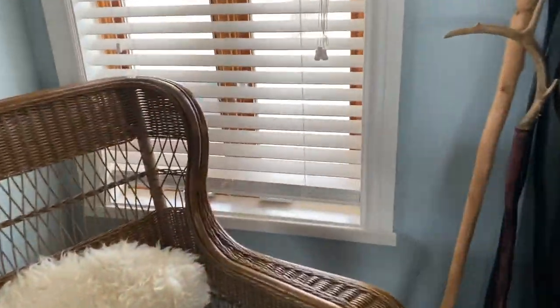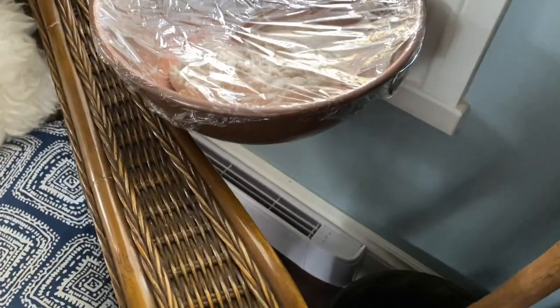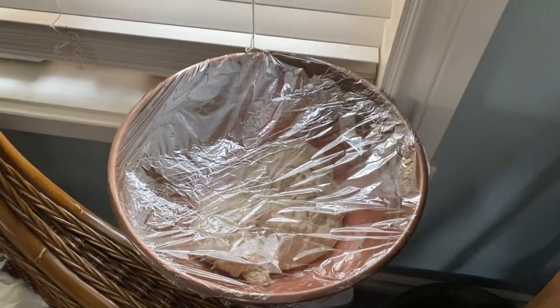Here's my secret spot for my bread dough. The heater is right underneath and it just keeps it nice and warm — it rises super well. If you hear clunking, it's my husband on the roof taking the snow and ice off, so I've got to keep an ear out, but so far so good.